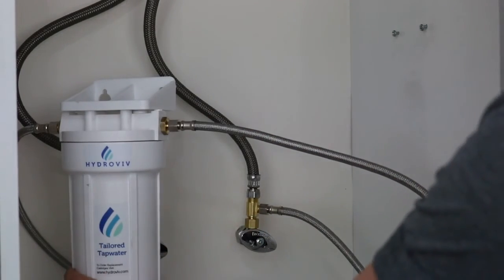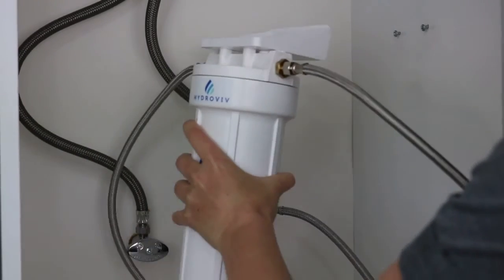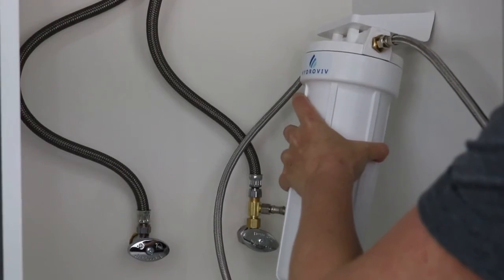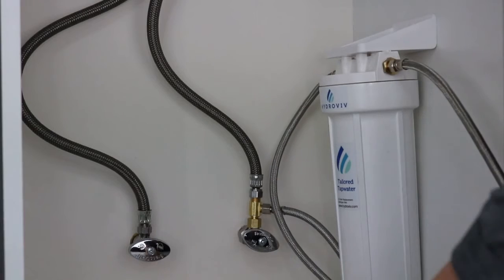Once everything's hooked up, you can put the filter anywhere that's out of the way under your sink, or we prefer to mount it on the side using the included screws. This keeps it out of the way and keeps under the sink a little tidier.